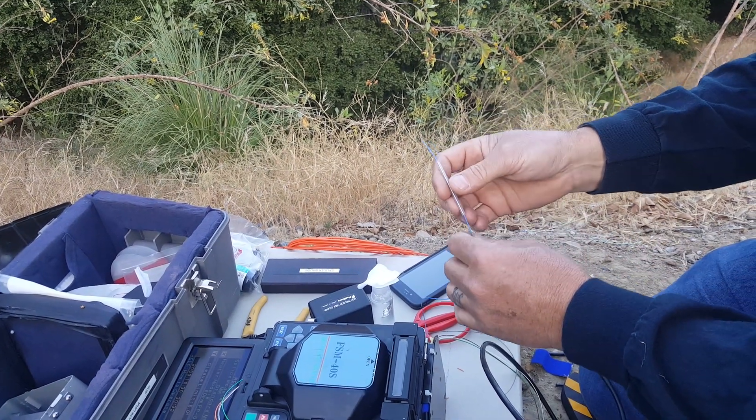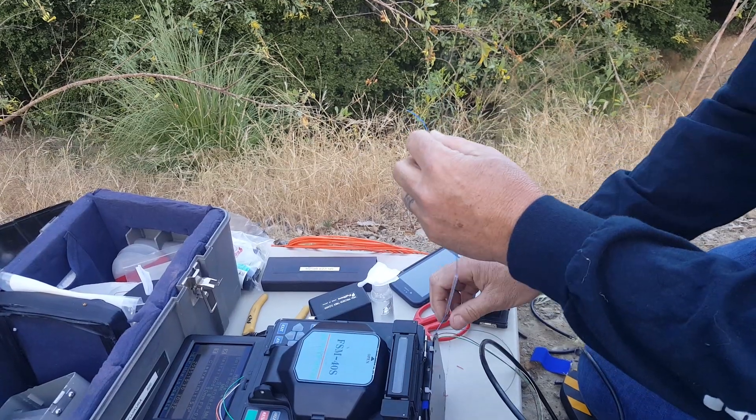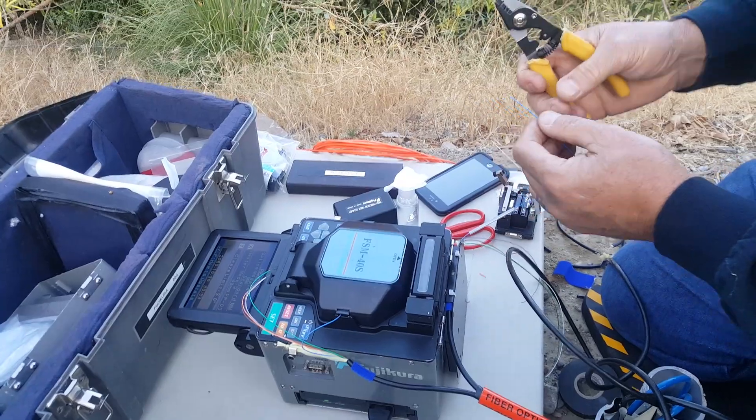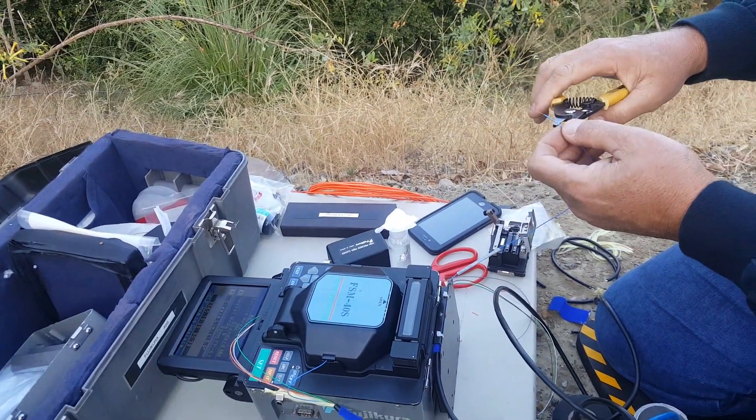Two-piece shrink sleeve — it's got a metal bar, or stainless steel bar, inside to keep the structure of the splice straight when it's put away.